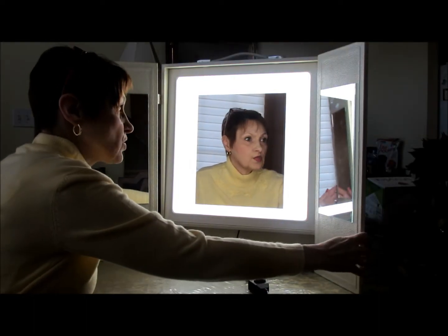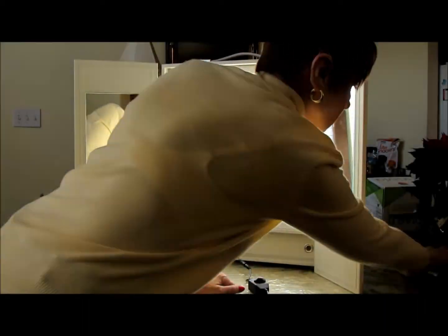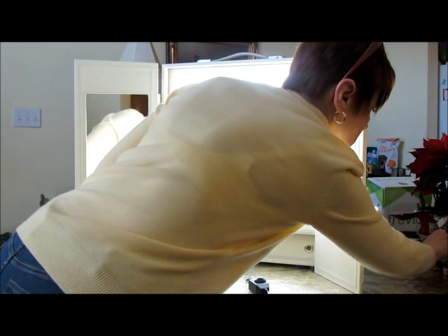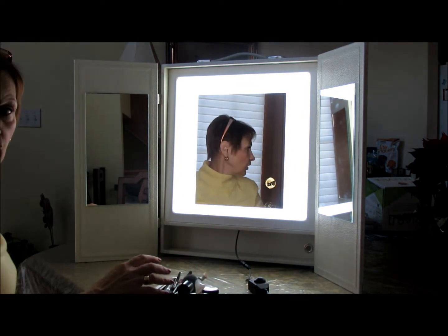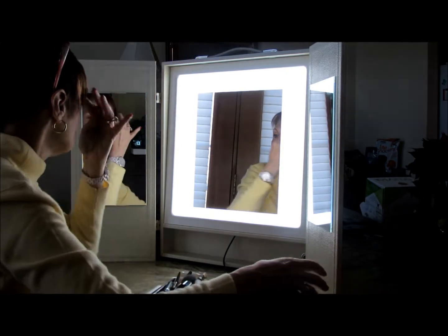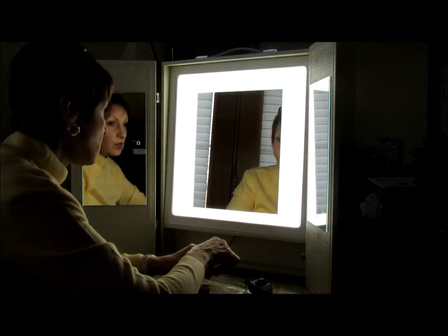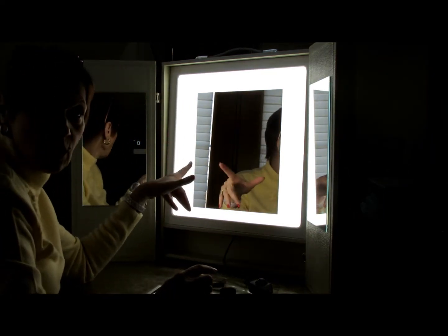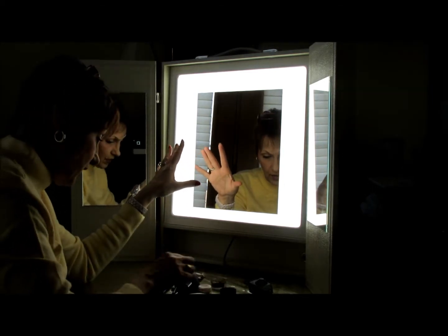Let's do a little makeup — this should be interesting. I'm going to grab some of my stuff. Rose is back here helping, so let me move the mirror a little closer because I can't see. Let's do a little shadow. I usually use a magnifying mirror only because I can't see, so we're going to see how this works because I've only played with it once before.